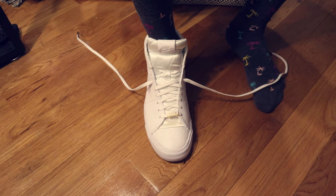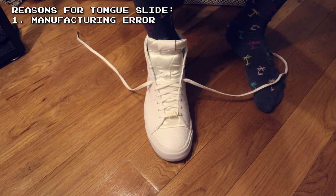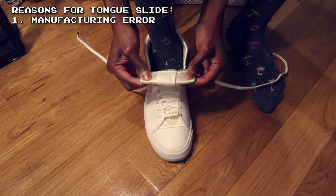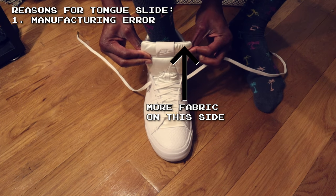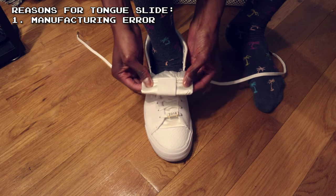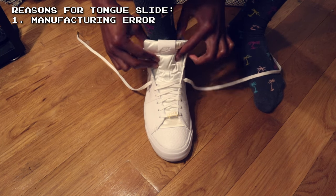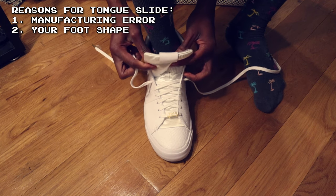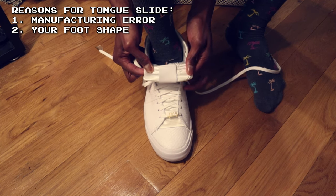The first thing to keep in mind is that sometimes there's just a manufacturing defect with the tongue of your shoe, where the tongue is sewn together with an uneven amount of fabric on one side compared to the other, which makes the tongue more easily able to slide to the side. It could also be that the shape of your foot and ankle just makes the tongue more apt to slide to the side of your shoe.